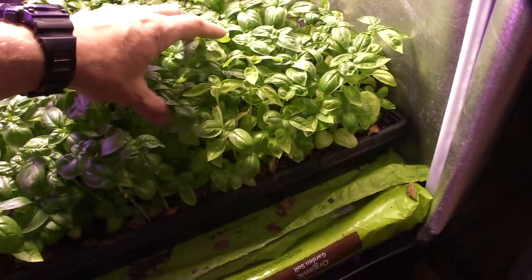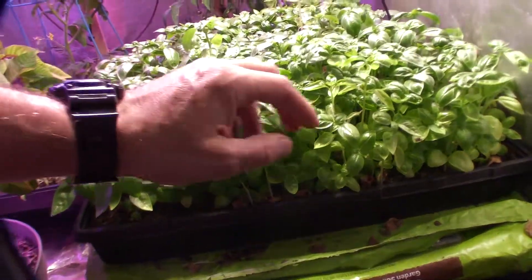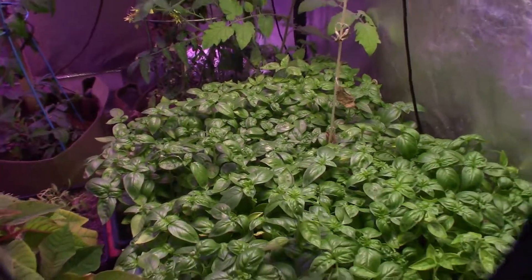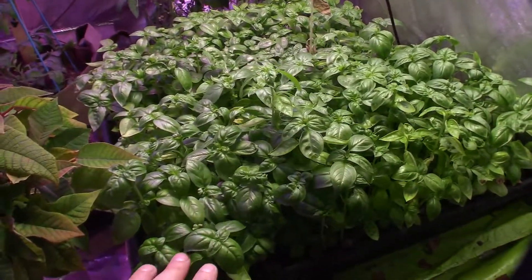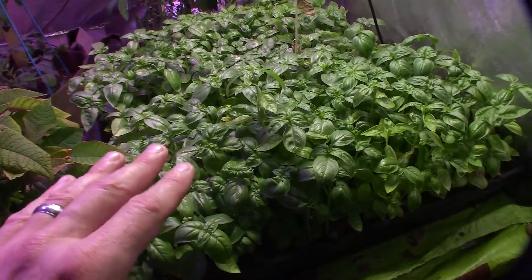Paula's remarked that these things have grown — look at how tall they are now, like four inches. They're really starting to take off. Before I had one of the multicolor LEDs over the top of it, so nothing conclusive, but I'm just saying this light seems to have really made these things take off.